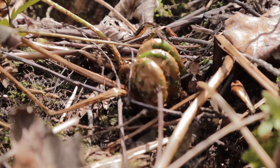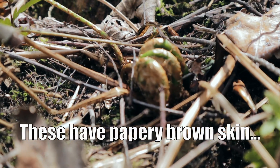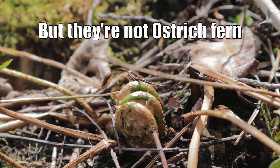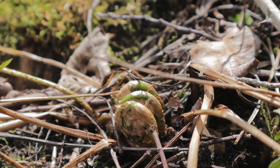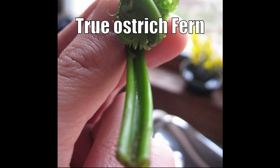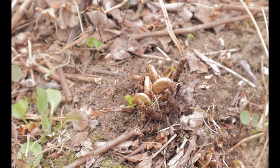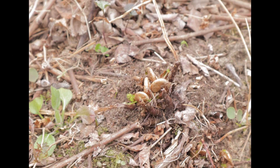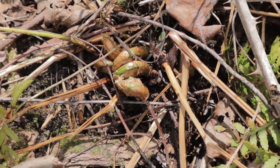So when you're looking for fiddleheads, you're looking for two key characteristics. One is the papery onion-skin-like husk that is loosely attached and tends to fall away as the fern matures, and the other is the distinct characteristic U-shape or celery-rib-shaped stalk. Here's the problem though — if you're out looking for fiddleheads at the proper time of year, you'll find a ton of little fiddlehead look-alikes that have brown paper skin.